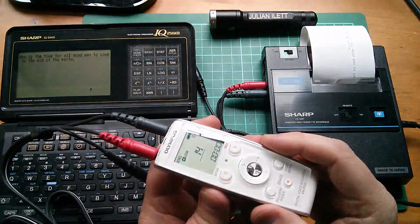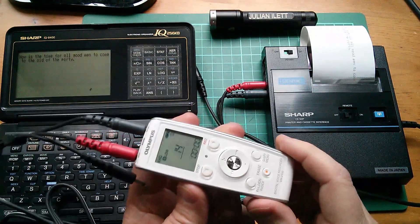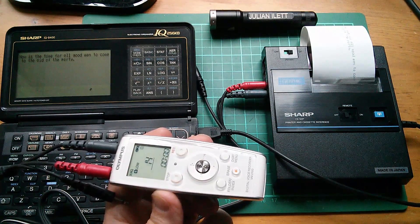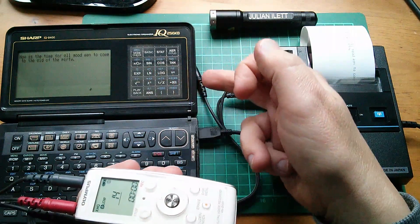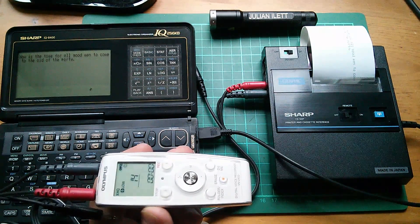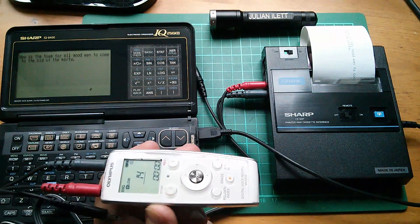So yes, it seems you can use an Olympus voice recorder in extra high quality mode as a cassette deck for an old cassette-based tape storage system for old computers. This organizer is not a particularly retro computer, but it's nice to know that you can use this as a tape recorder for loading and saving files. I'm really pleased. Cheerio — it's been a good one, I think.